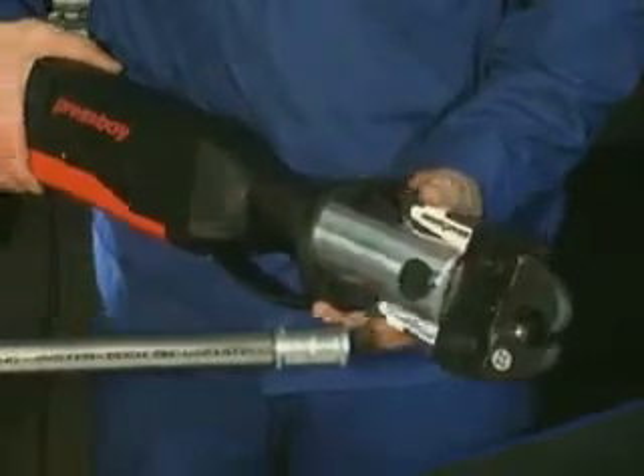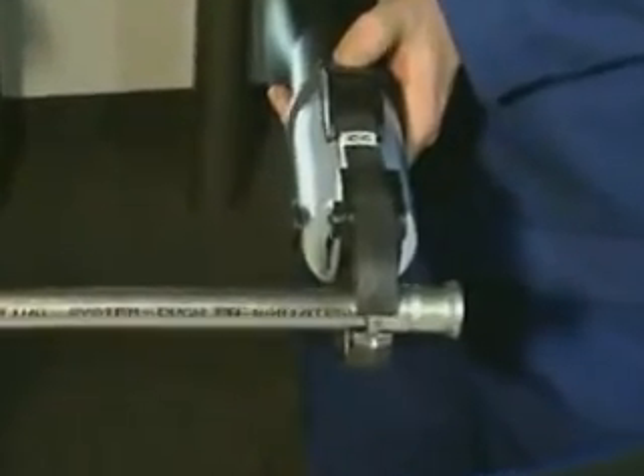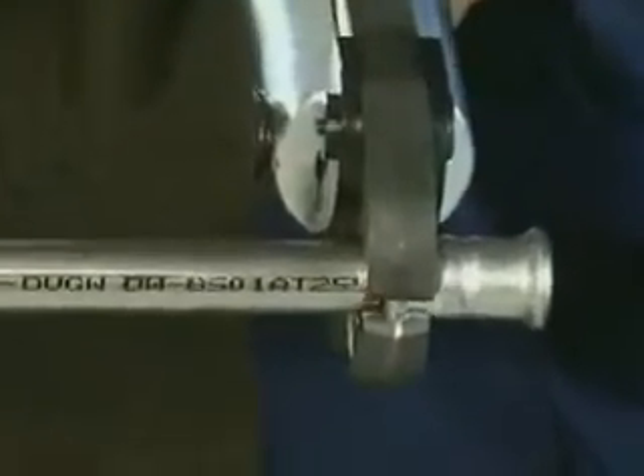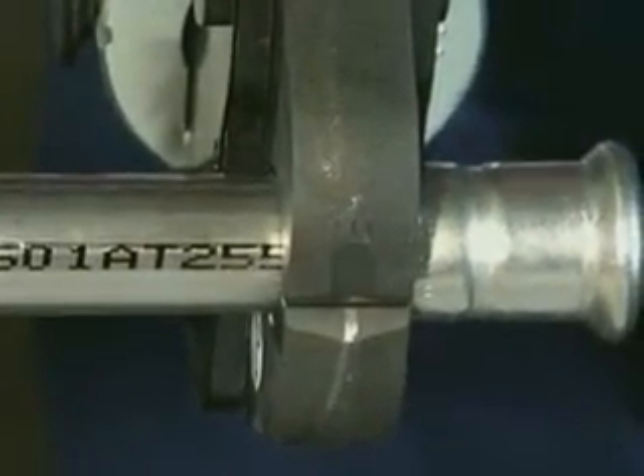Before pressing, open the pressing jaw and make sure that the groove in the jaw grasps the fitting's bead exactly, and start pressing. Then open the pressing jaw again. The press fitting connection is expertly made.